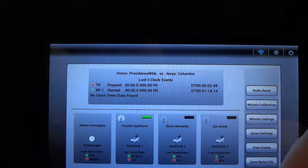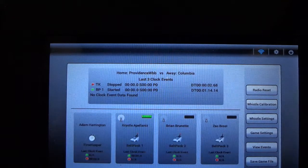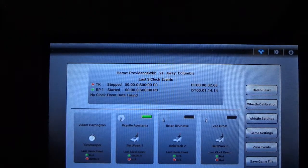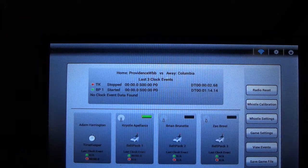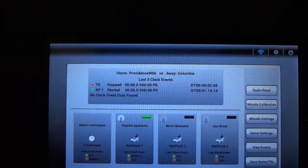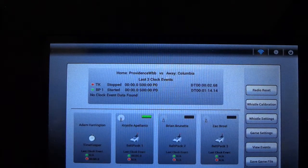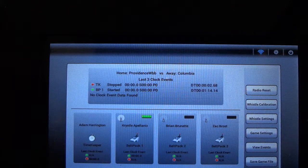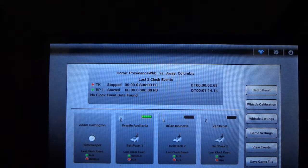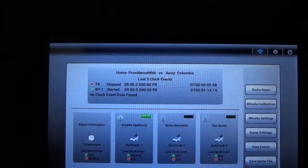After making changes to the whistle settings, when you return to the main screen you may notice that the green battery beacon flashes off and on for one or perhaps all three of the belt packs if they were all on. This is normal and it's a sign that the changes are being uploaded to the belt packs in the field. Optimally we'd like the changes done before the referees calibrate, but if you need to make these changes after they calibrate or in game that will be fine.